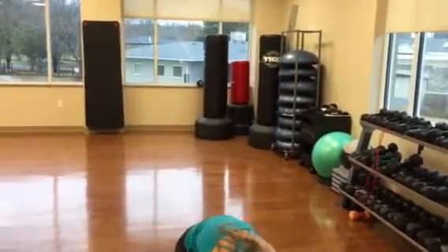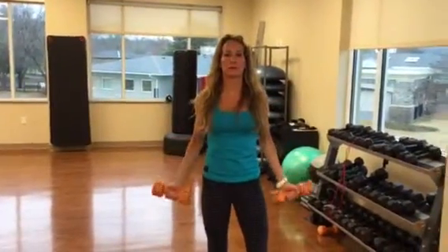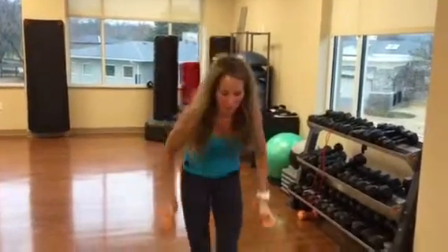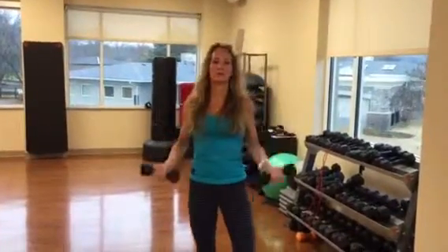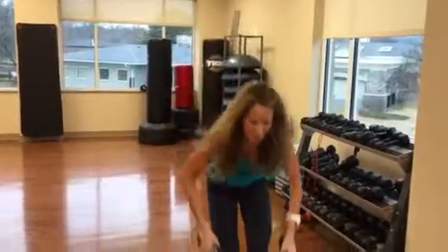I can obviously do more than that but I'm going to go down the rep. You're going to go all the way down so you can't do any more each time.